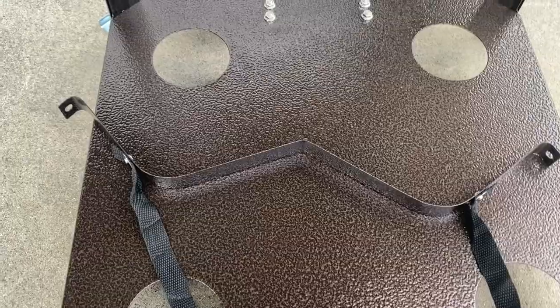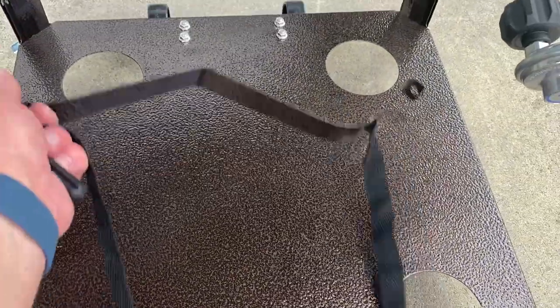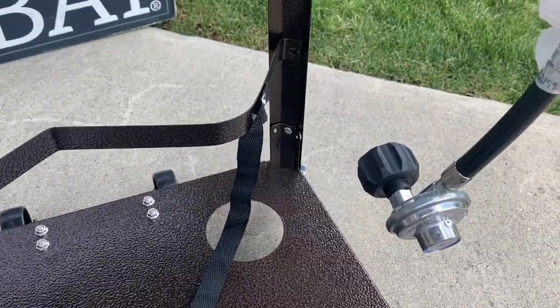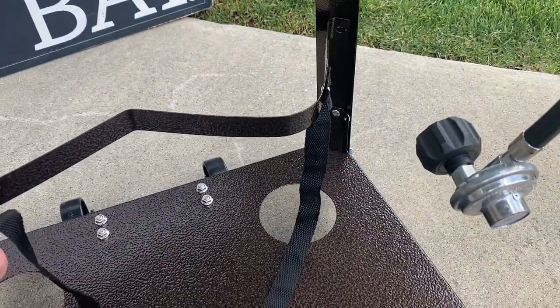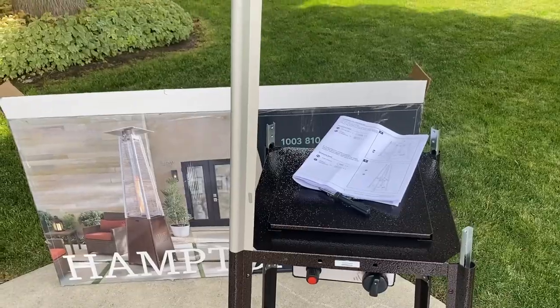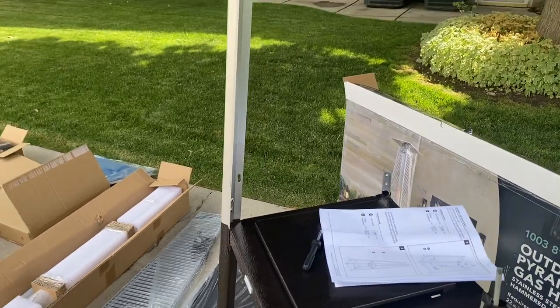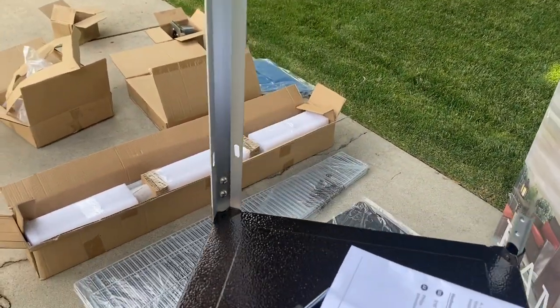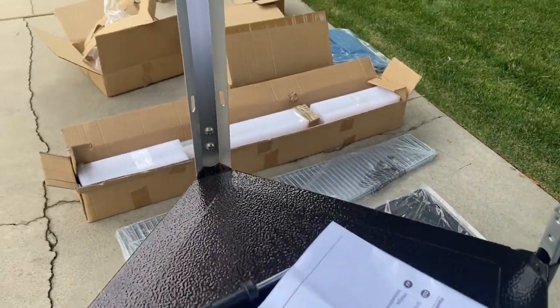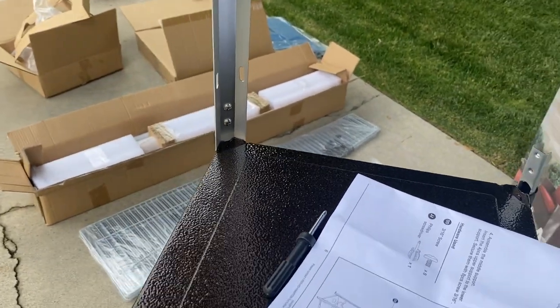Now we're putting on the strap bracket to hold the propane tank — that just goes on the back side and screws into place. Next, we install the upper brackets: slide them onto the pegs and tighten with two screws each. We do that for all four of them.